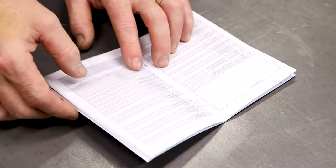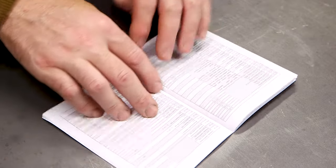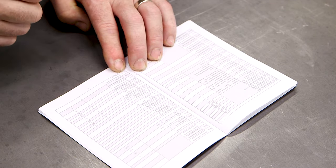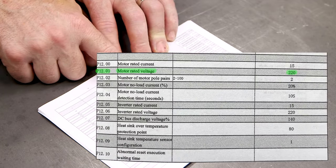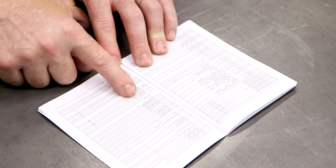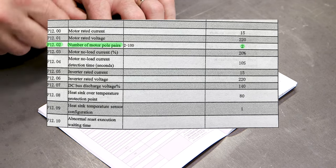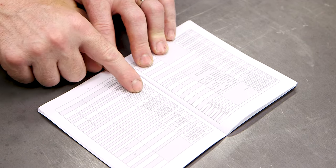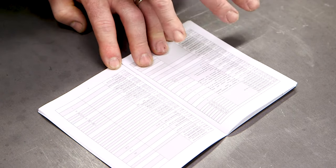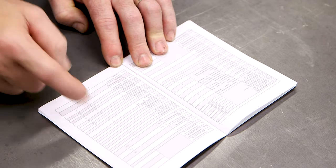One thing they don't mention in that simple startup table is the actual motor configuration. On this VFD, that's in the P12xx series parameter codes. P1200 is the motor rated current — it's set at 15 from the factory, but I pulled the nameplate off my motor and it was only 2.8. P1201 is the motor rated voltage, set to 220 from the factory — my machine has a 240 volt motor, so I adjusted that. P1202 is the number of motor poles, which is calculated based on the frequency listed on the motor nameplate. I changed it from 2 to 4. After you configure the basic startup settings, come into the P12 series and adjust these to match your motor.